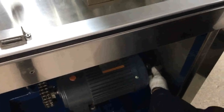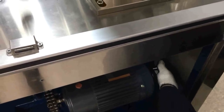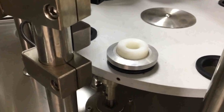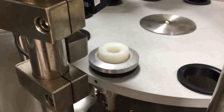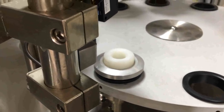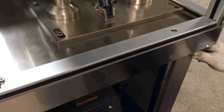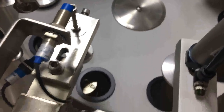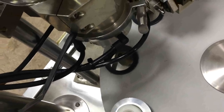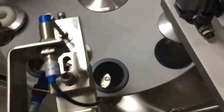Rotate the motor crank anti-clockwise by hand; the rotator disc will move clockwise. Once the rotator disc arrives at the next station, stop. Check the injection rod at the color mark station, the filling station, and the heating station.